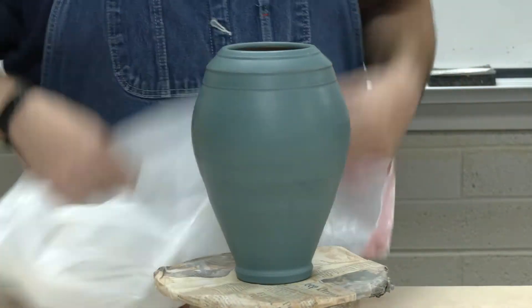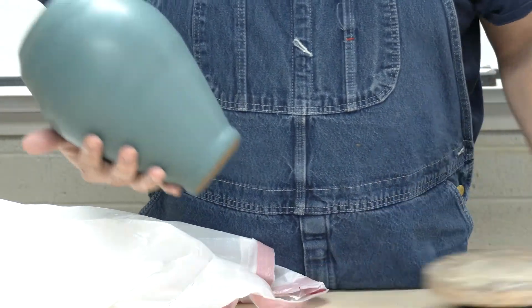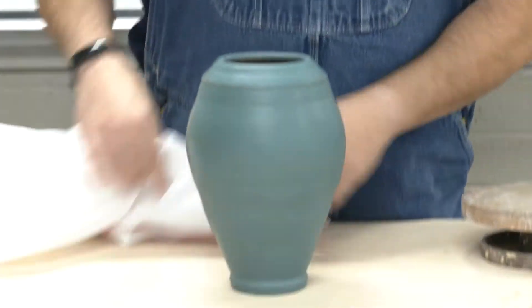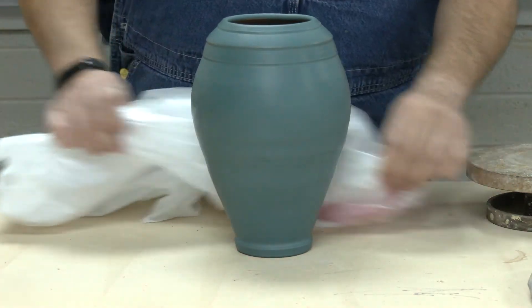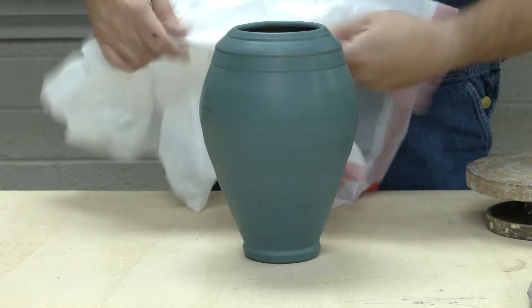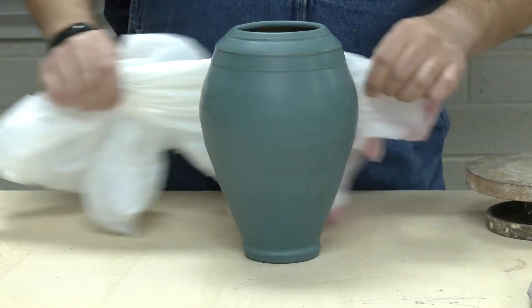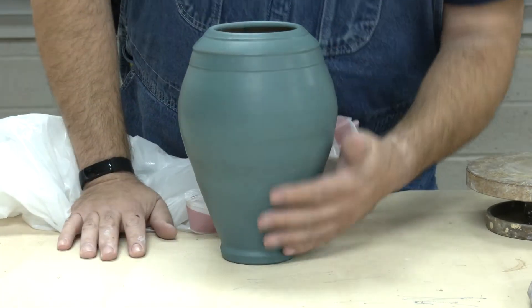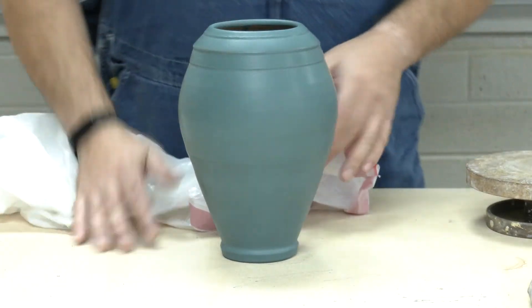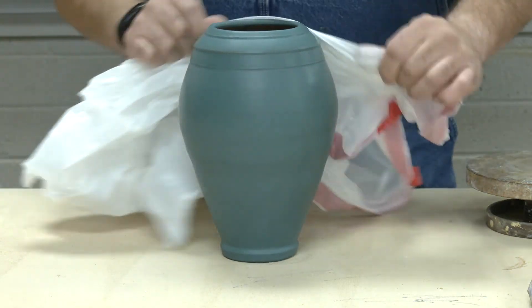You've got to be careful not to knock the piece down. A lot of times when I'm doing this by hand, I don't use the turntable — I just put it down on the table, and then it's a lot more stable. I usually move the bag around because sometimes the bag gets dusty, and the dust will make you lose the sheen. You can see that it's getting shinier, and you can keep just going and going until you get this piece really high polished.